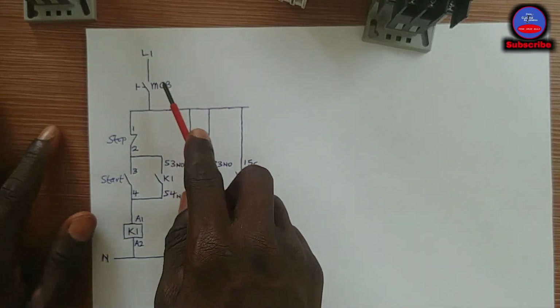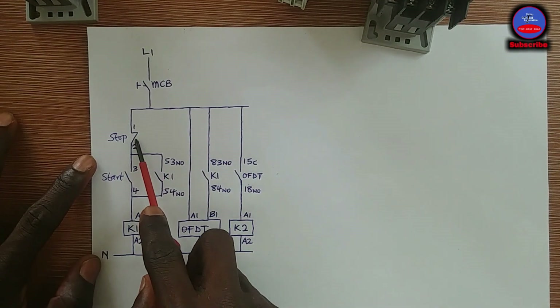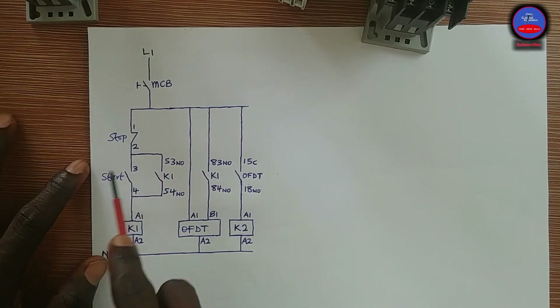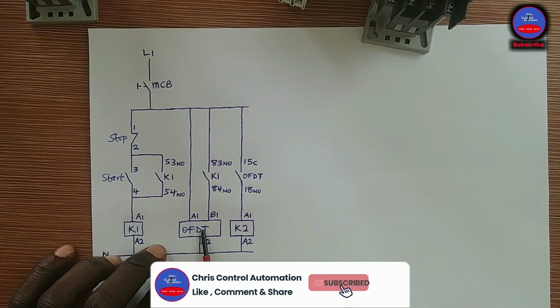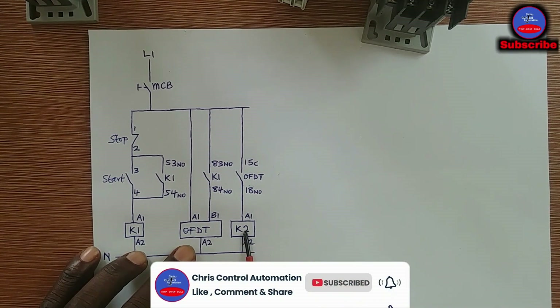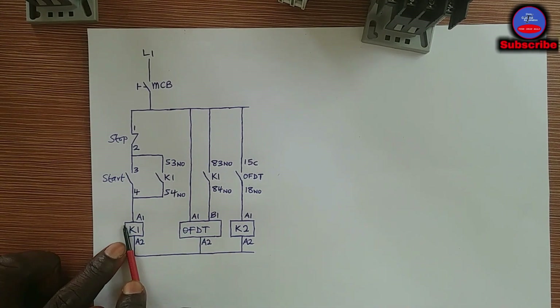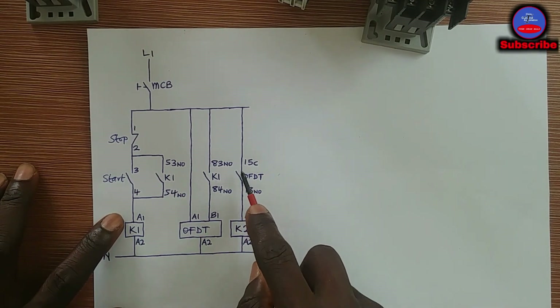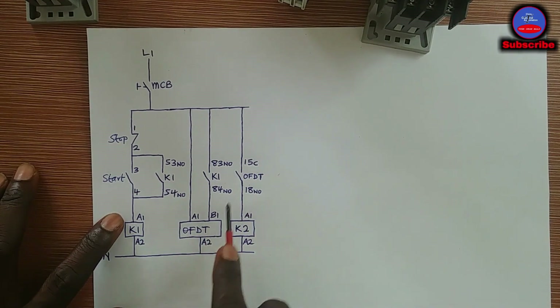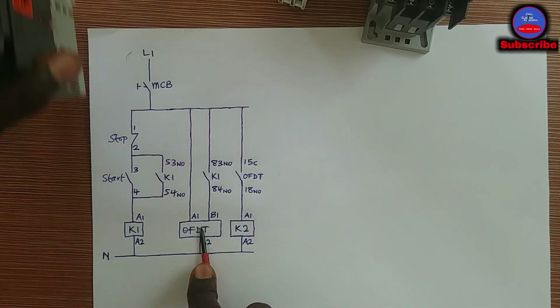Let me explain the circuit. Here is our MCB — the circuit breaker — our stop push button, the start push button, then Contactor 1, the off delay timer, and Contactor 2. These contacts are all open contacts on Contactor 1. This contact is an open contact on the off delay timer, and this contact is also an open contact on the off delay timer.